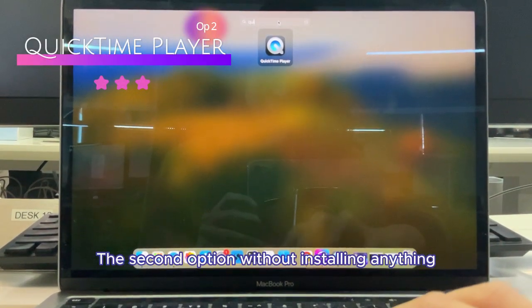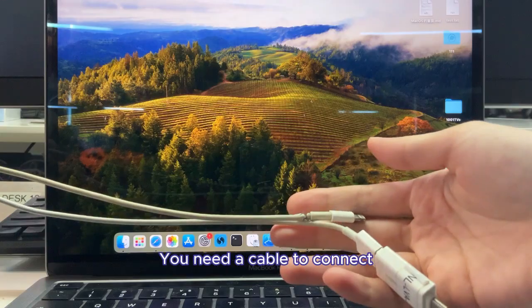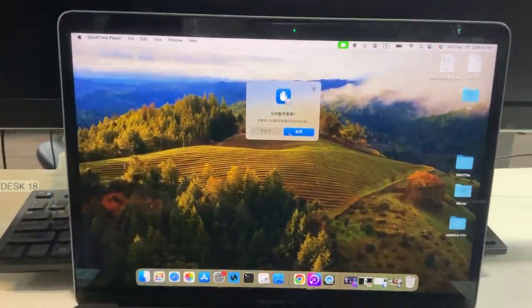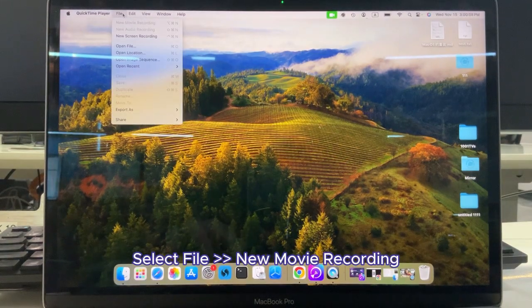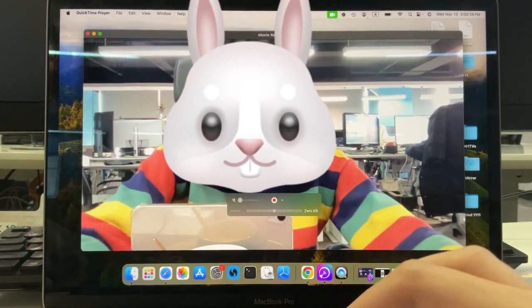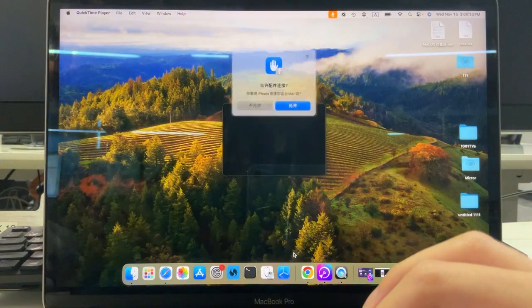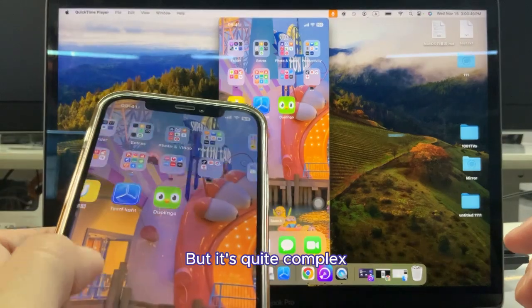The second option, without installing anything, will be using QuickTime Player. Before you start, you need a cable to connect your iPhone to Mac. Open QuickTime Player, select File, then New Movie Recording. Tap here and select your iPhone as the screen. With this method, you can operate your Mac while mirroring, but it's quite complex.